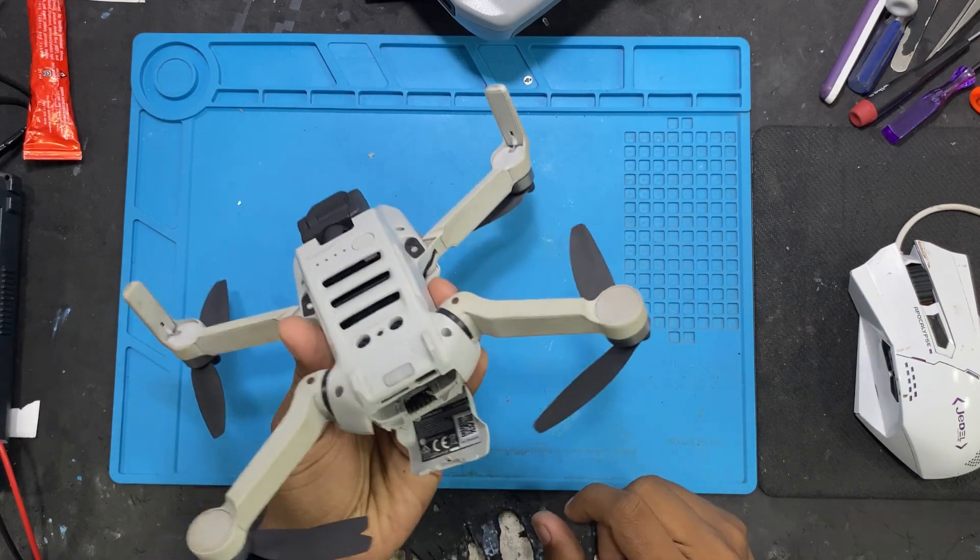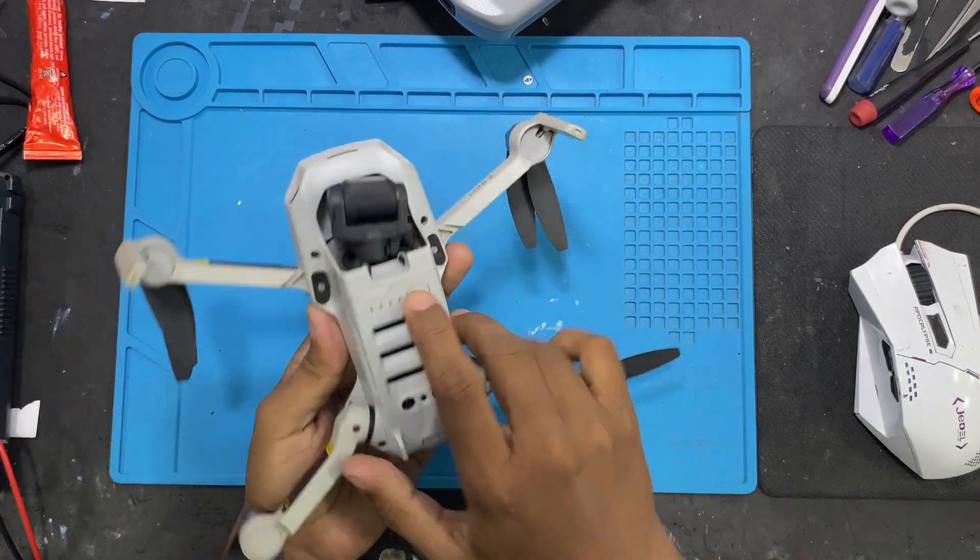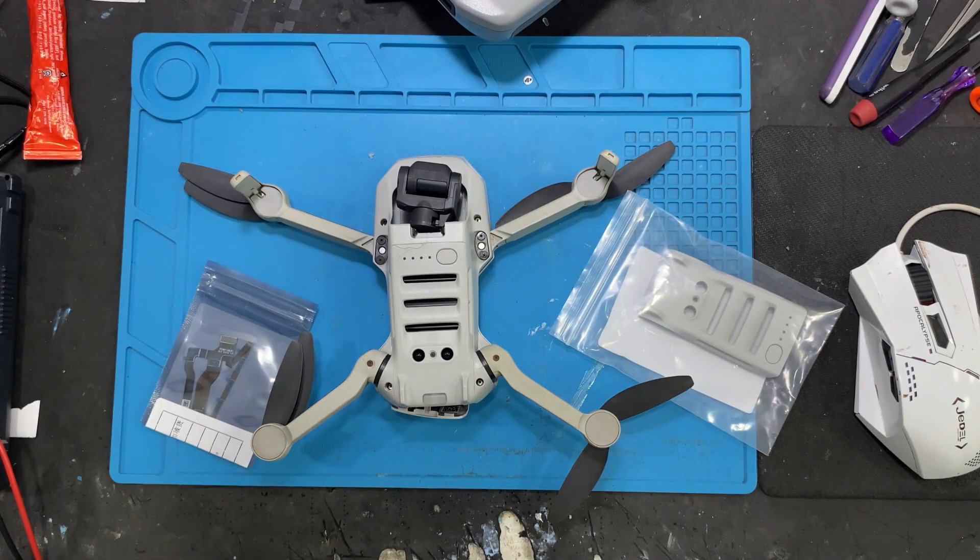Let's proceed with the drone disassembly. I'll be replacing these specific components.